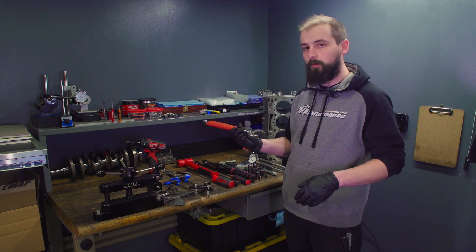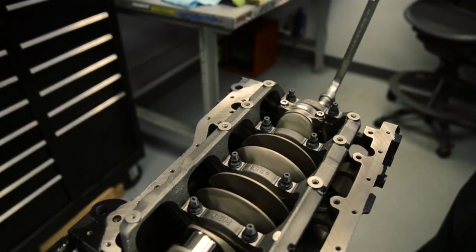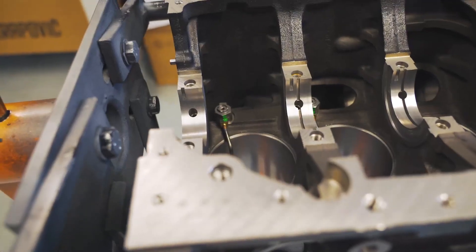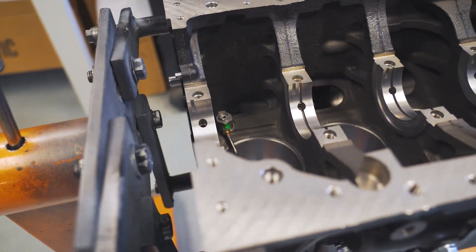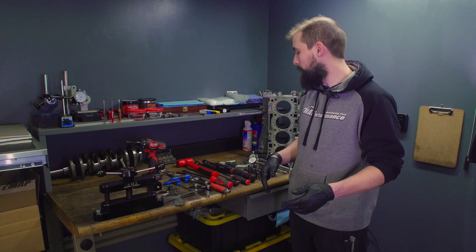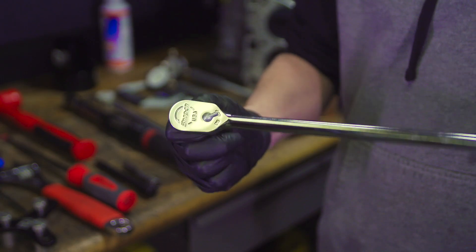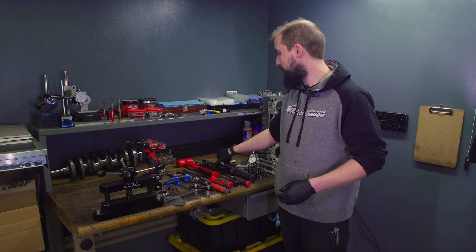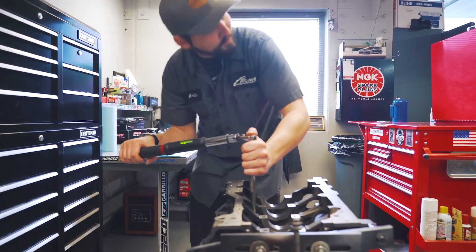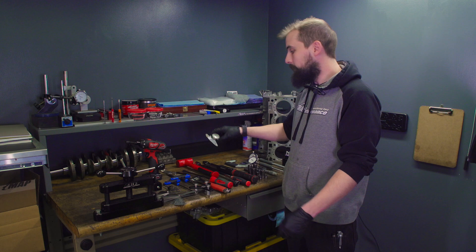I use an adjustable wrench and a crankshaft bolt for turning the crank over. I use a screwdriver for modifying oil squirters, and then a few different extensions depending on what engine you're working on. And a nice high-quality ratchet that I use for breaking stuff loose.